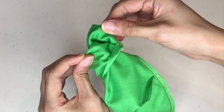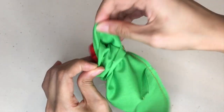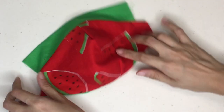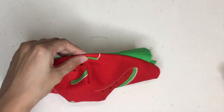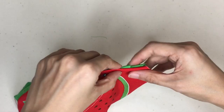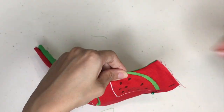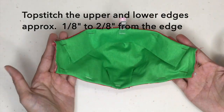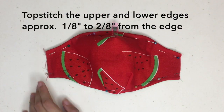Turning the mask inside out can be a little tricky with a small opening, but the trick is really just to hold on to the nose flap and use it to turn the mask inside out. With the mask right side out, pin the nose flap to the lining. Make sure the nose flap lays flat against the lining, and then top stitch the upper and lower edges of the mask.